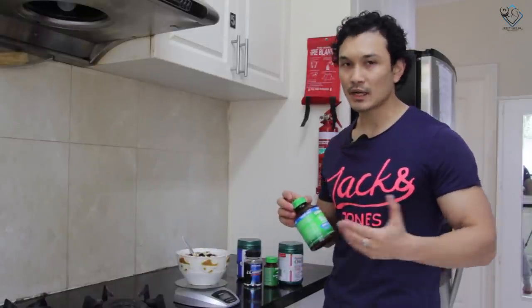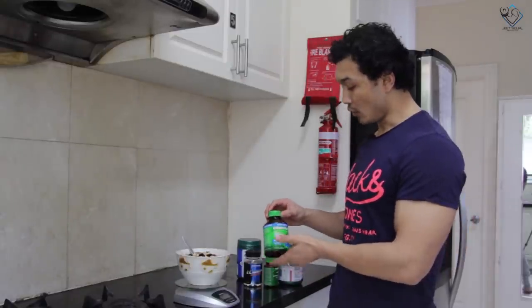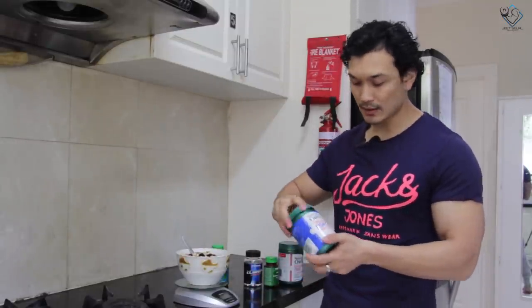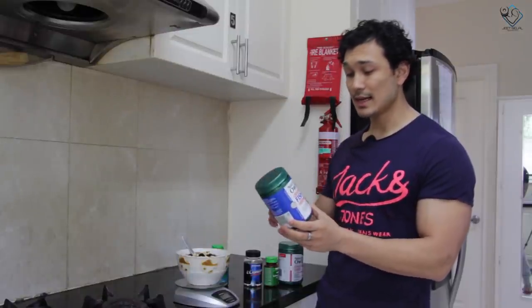Whatever multivitamins you have, you take them after this meal. Along with that, you have to take fish oil. I recommend taking at least 1500 mg from a fish oil pill. If it's 1500 mg, I take one pill — that's enough. This covers the healthy omega-3 fats that we need.